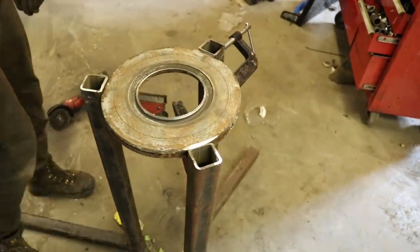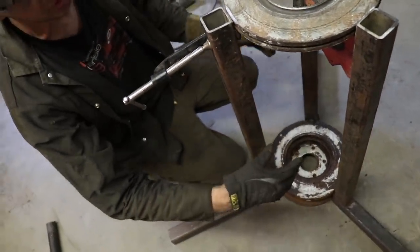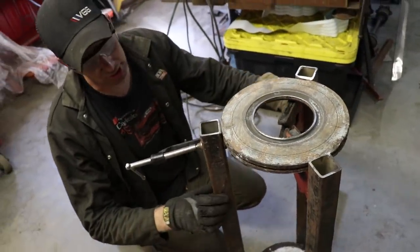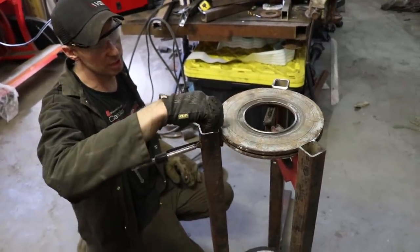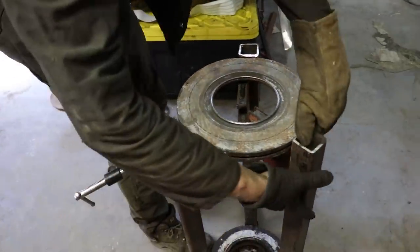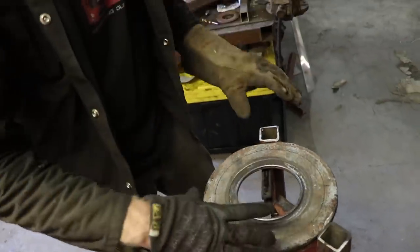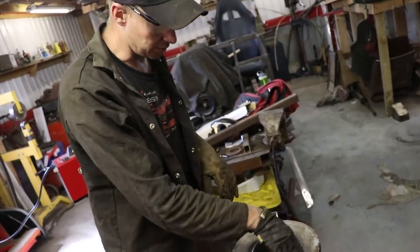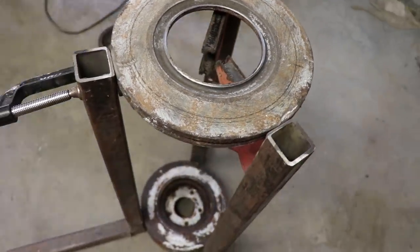We verified that these arms are square using a square. We've got the bottom rotor to set the spacing at the bottom, and the top rotor held in place by magnets and a C-clamp. We checked the level of the arms using a bubble level and we're ready to put some weld at the top. The bottom rotor only has to move up and down a sixteenth of an inch to take the pressure on and off the bowling ball, so I'm confident we have that. We're gonna weld these top pieces in place and then get going on the bottom mount for the jack.